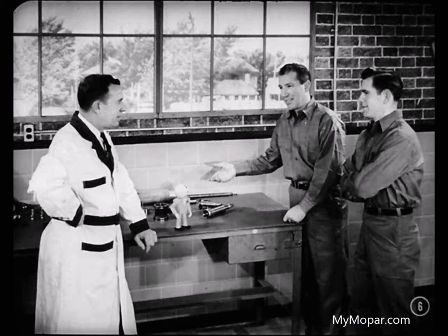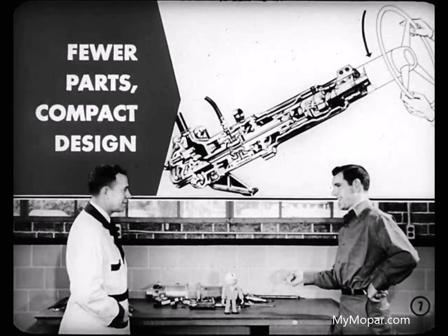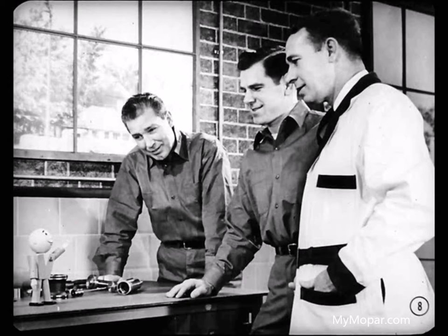This new design is the answer to a mechanic's dream. Fewer parts and more compact design — sounds like a big advance in power steering. Sometime when you're driving a car equipped with this power steering, cut the ignition off and steer the car without power. That'll show you how much easier the car handles with power steering.